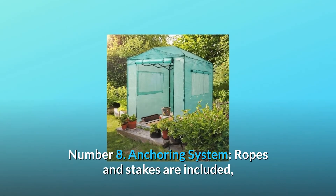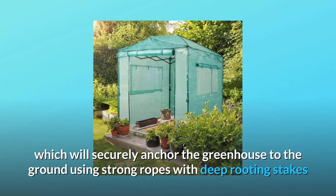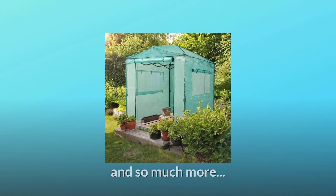Number 8: Anchoring System. Ropes and stakes are included, which will securely anchor the greenhouse to the ground using strong ropes with deep-rooting stakes that will ensure sturdiness even in the worst of weather. And so much more.